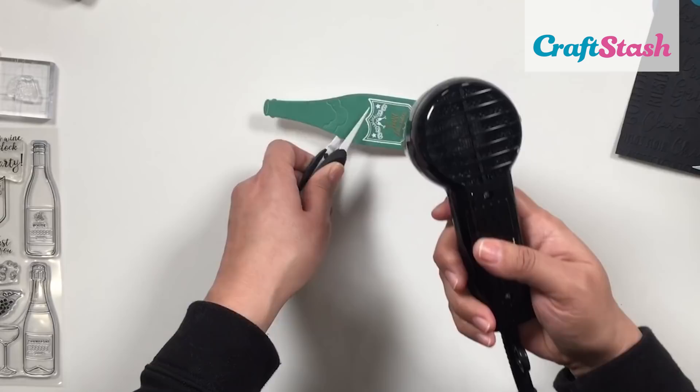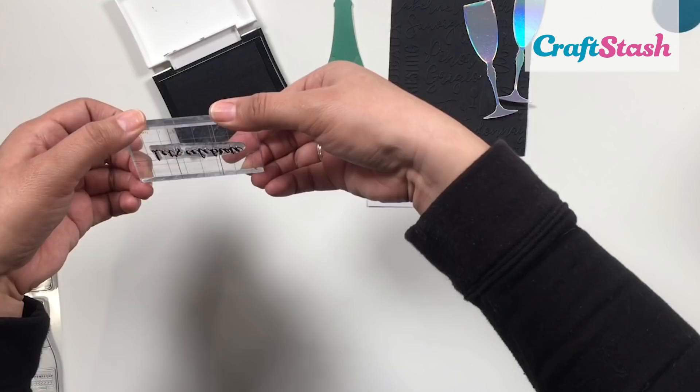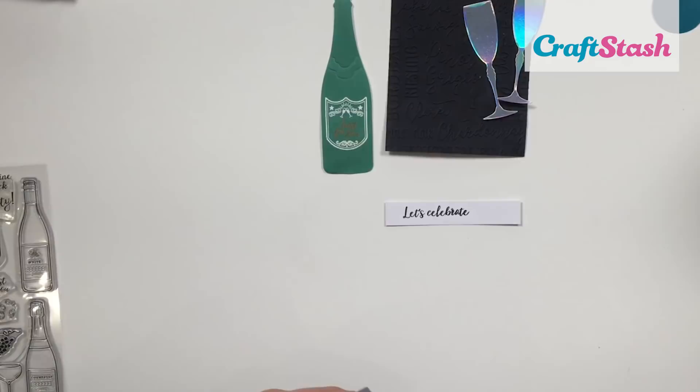Now that I'm done with the heat embossing, I'm going to grab a strip of white card and stamp my sentiment with some black ink. After that I'm going to jump into gluing all of my little bits and pieces down on the card front with some foam tape and also some Stix2 tape adhesive.